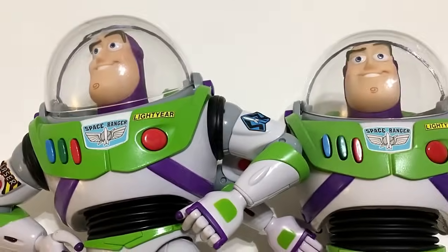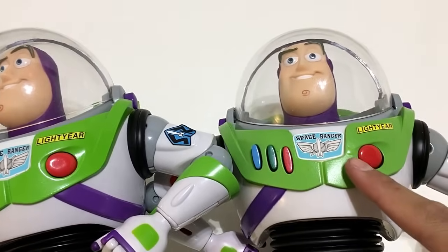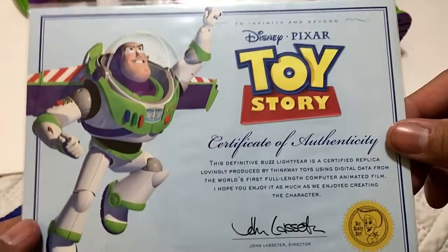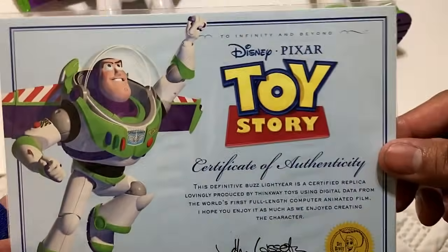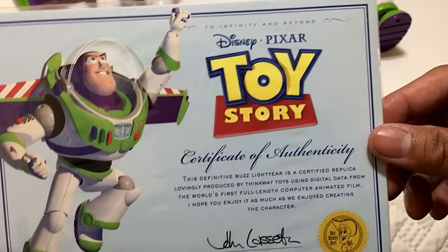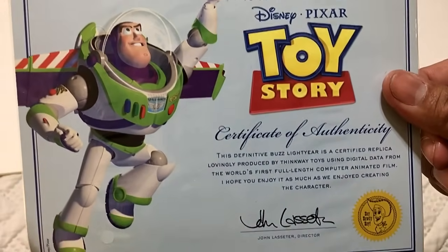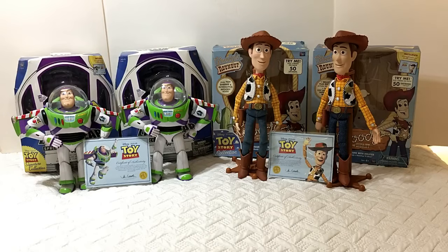The certificate of authenticity for Buzz is exactly the same as for Woody — no changes between signature and Toy Story Collection, it's the same certificate. So which Buzz do you guys think is better — 2009 or signature? Thank you guys for watching, please like and subscribe if you like what you see, and I'll see you on the next video review.